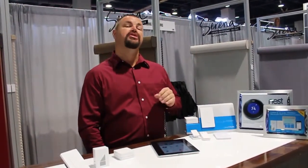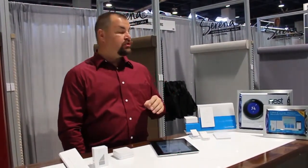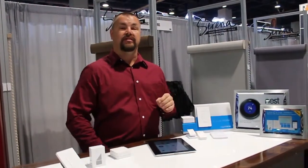Hello and welcome to Three Blind Mice Window Coverings. Today I'd like to talk about the Lutron automation system. What we've got is a combination of the Lutron Serena Shades and the Lutron Caseta lighting system.